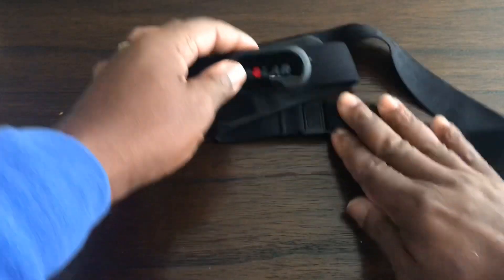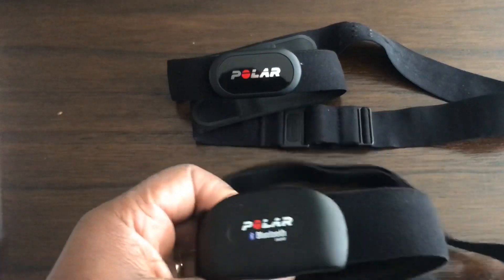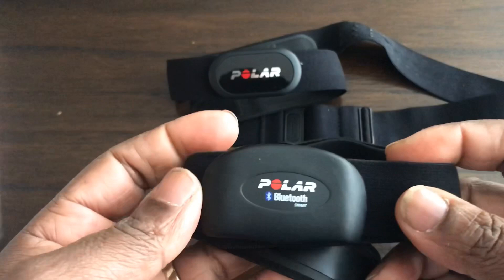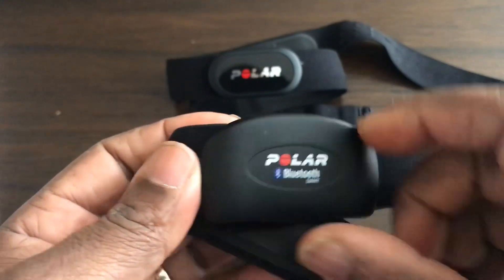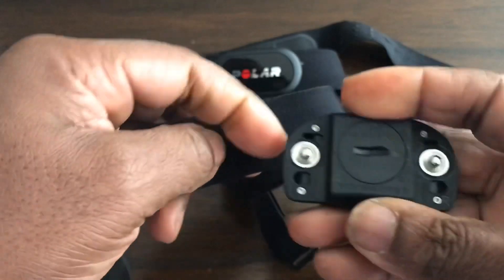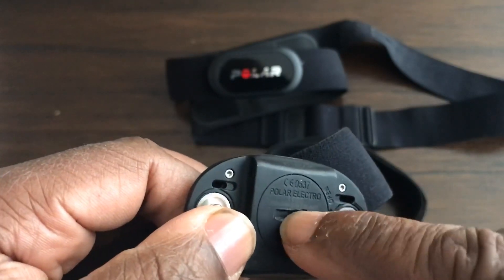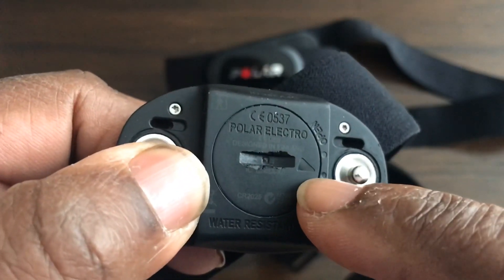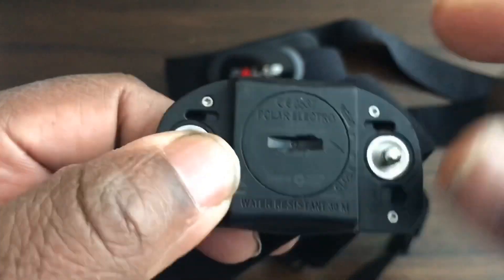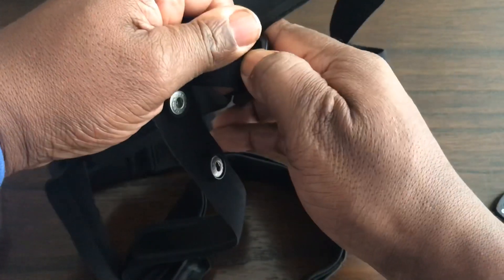Now I'll show you the H7, which I was using up until today. The H7 is also Bluetooth and the sensor snaps into place the same way. The battery compartment on the H7 is opened by using a coin or screwdriver to turn it — it says open and close, and you turn to that mark for it to come out.